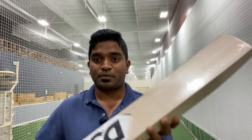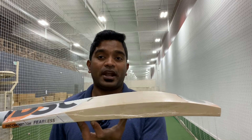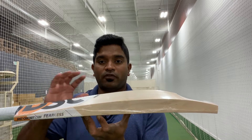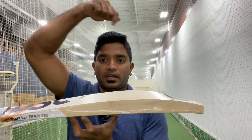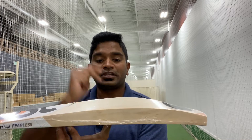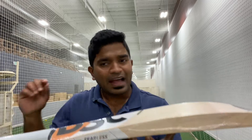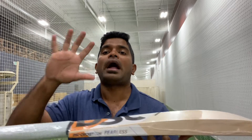The profile is as follows — if you've seen my live video or the Player Edition video on our YouTube channel, you would see that the profile is exactly the same: a lovely extended profile with the duckbill toe feature. At the same time, very thick edges — 42mm on the edge, 64mm on the spine, and 29mm on the toe.